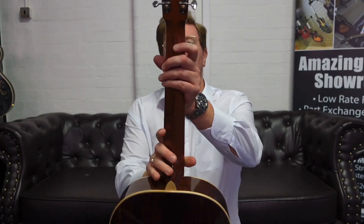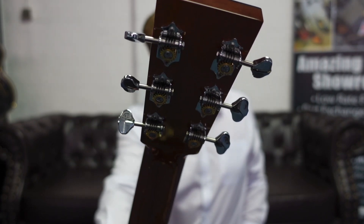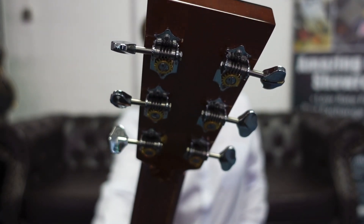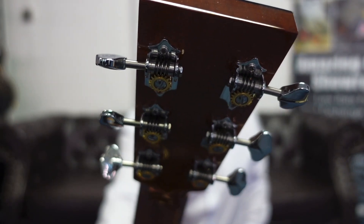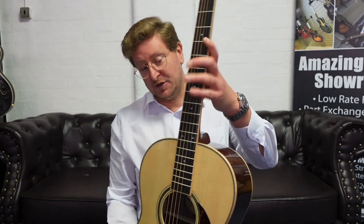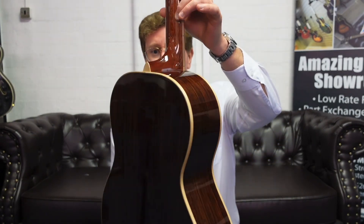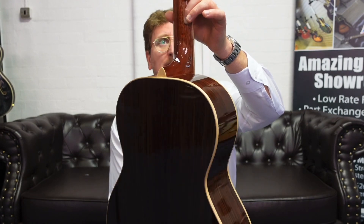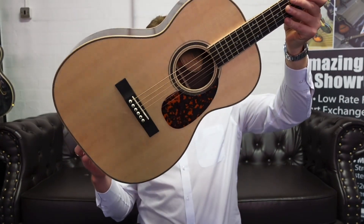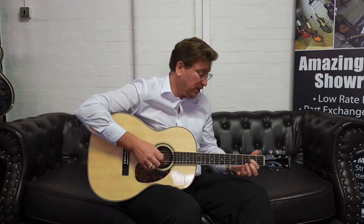We've got a beautiful ebony cap on the back of what is a mahogany neck. It's all gloss — gloss neck included. We've got open gear vintage-type machine heads with a beautiful pattern on them, which looks gorgeous. The neck feels great as well — it joins the guitar at the twelfth fret, which makes it a very compact-feeling guitar but with a really nice tone whether you're playing fingerstyle or with a plectrum.